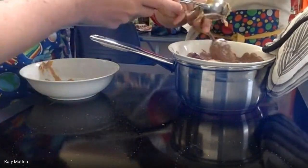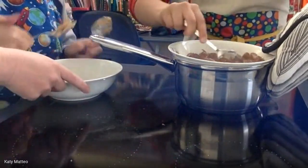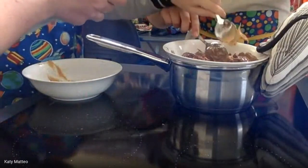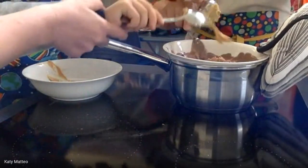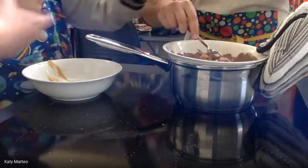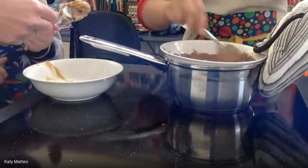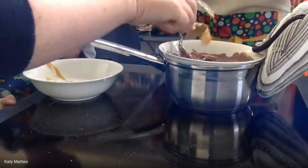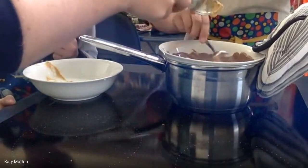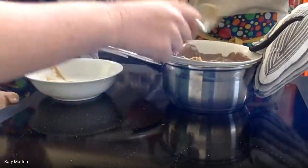Good — Grace is going to mix it around. Peanut butter is sticky, so you take one spoon and scrape it off with the other. Grab the rest of it. I don't know if your kids are like mine, but I think they'll be most excited about licking the bowls after, because the combination of peanut butter and chocolate is delicious. Grace is just melting and mixing it all in so the peanut butter combines with our chocolate.